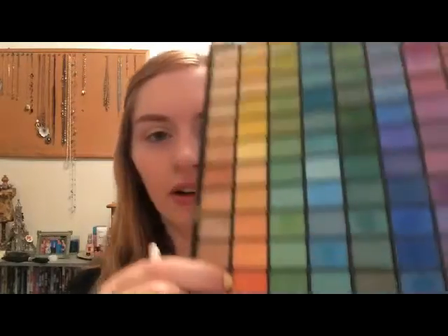Then we're just going to flip the brush over and dip it in more of that setting spray. And then we're gonna use this bright orange — well, it's not really that bright, just normal orange — and blend that into the yellow on the outer part of your eyelid.